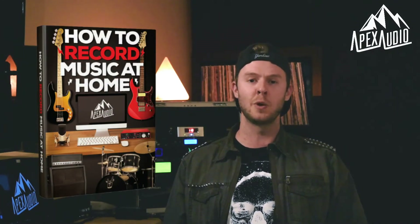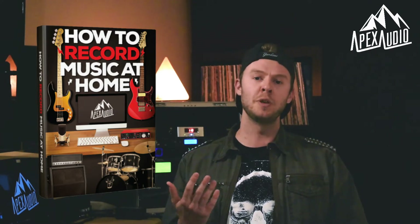I'll also cover what is the most bang for your buck on the market right now. All of this information is available in the 'How to Record Music at Home' ebook, as well as a ton of info on actually recording your music at home, so be sure to check that out on the Apex Audio website.